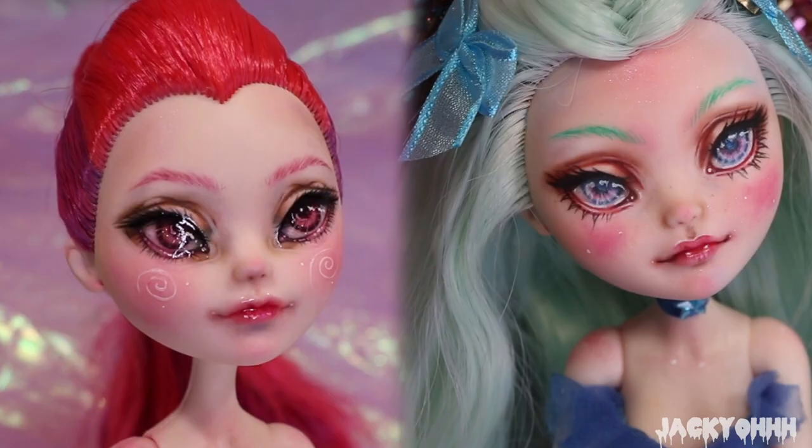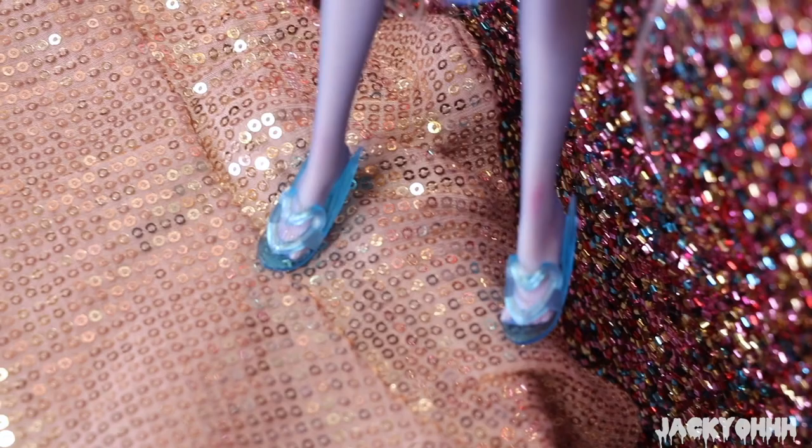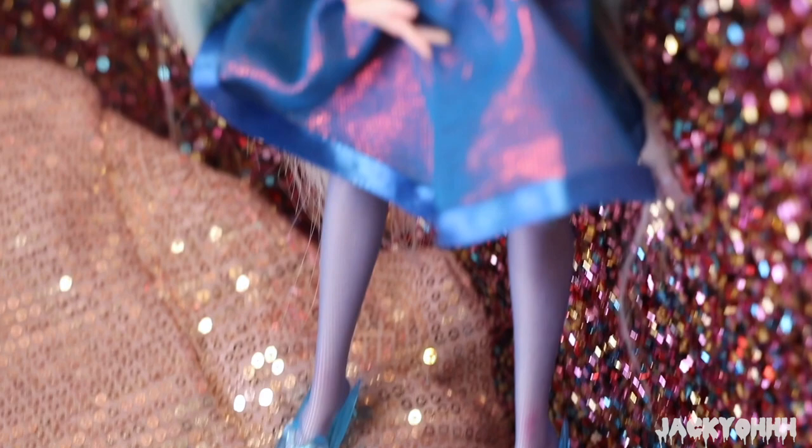I'm going to put a side-by-side of the first face-up I gave her and then this one, and I just feel like there's progression there.